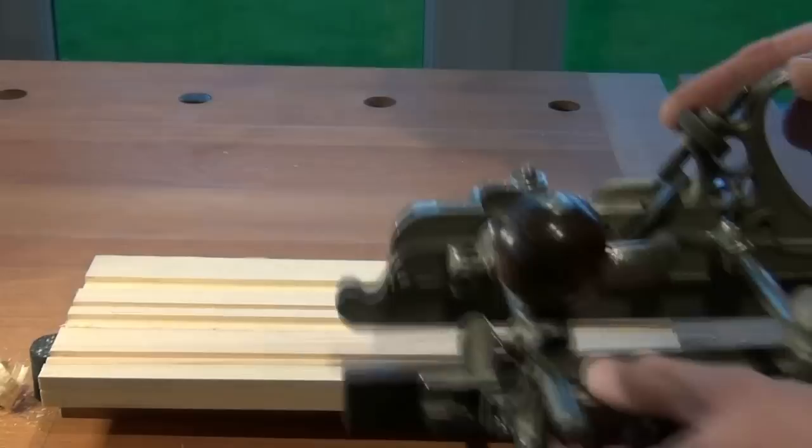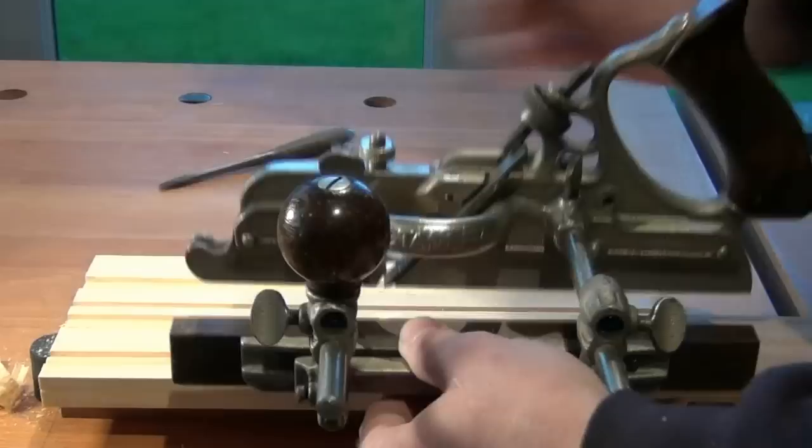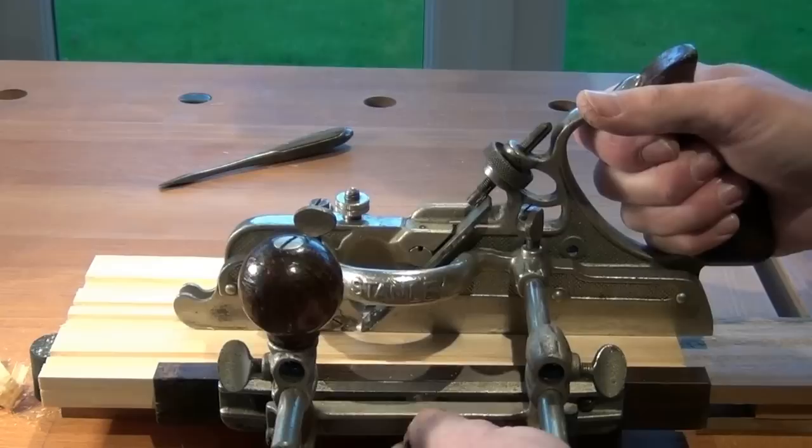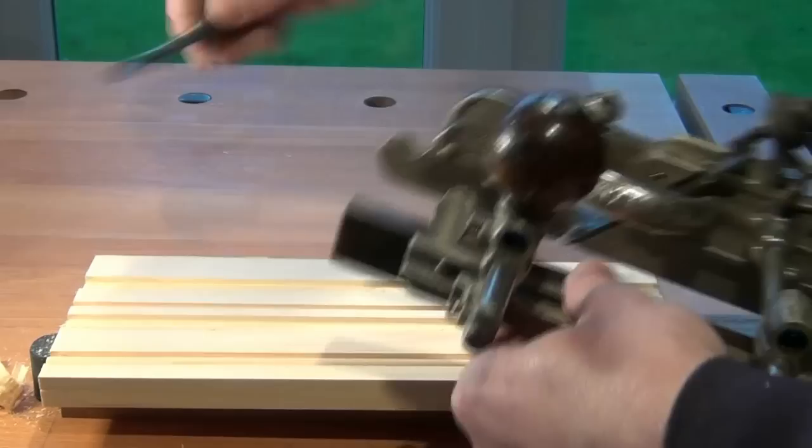Now to achieve the custom size of groove that I want, I now reset the fence. On this occasion I've got an adjustable fence, so I'll reset the fence to pull the blade to the left hand side of my required groove. And lock that setting.